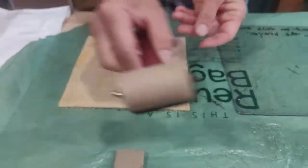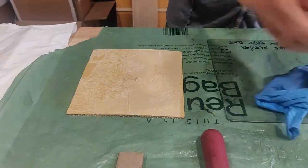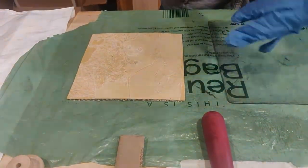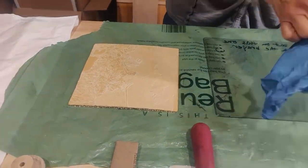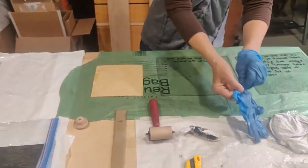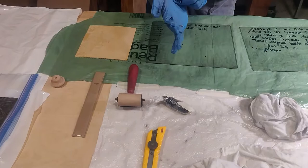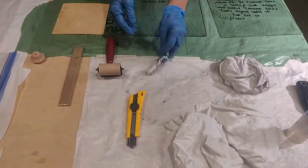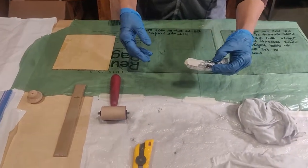Alright, so I've got that ready — my brayer, my gloves, my drawer pull, and my paper nearby because we're going to print. Earlier today I told you to please make rubbings of your plates so you can see what's happening while you're carving. And you're going to get to a point again where you need to see really what's happening in terms of the black and whites of your image.